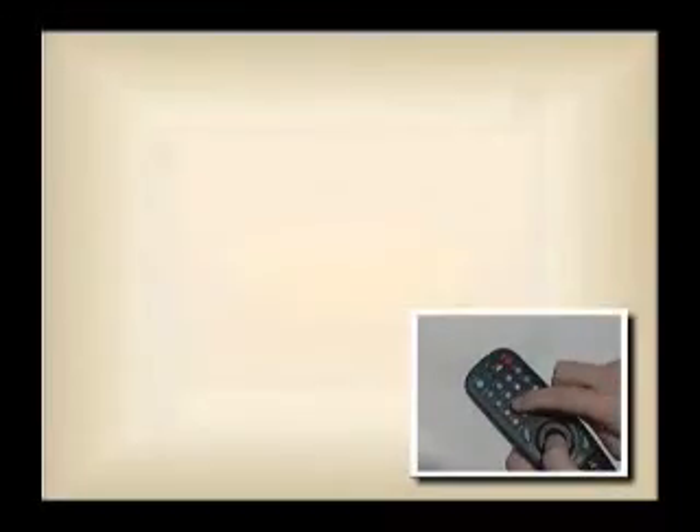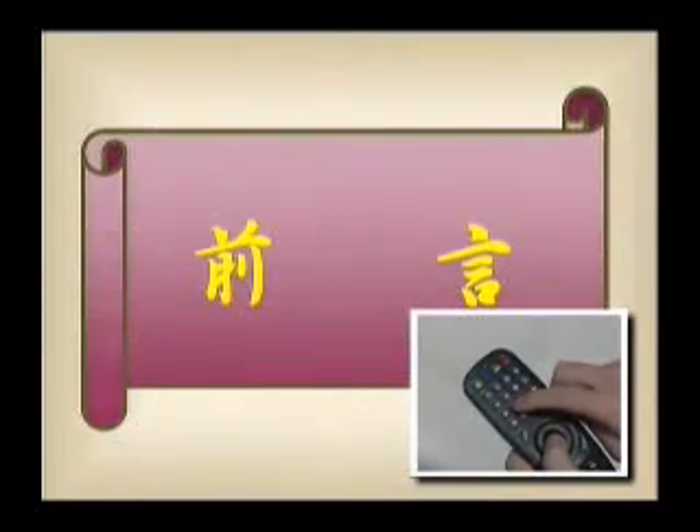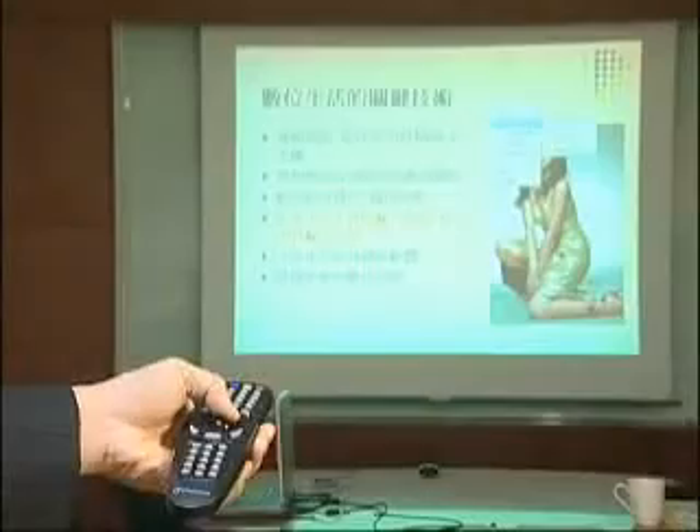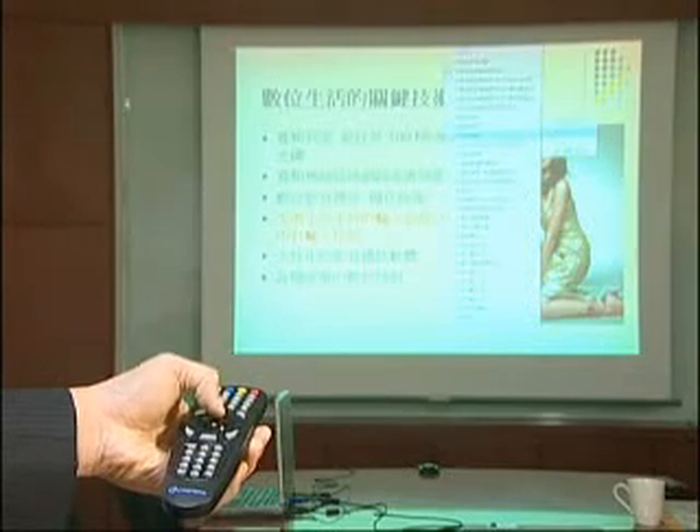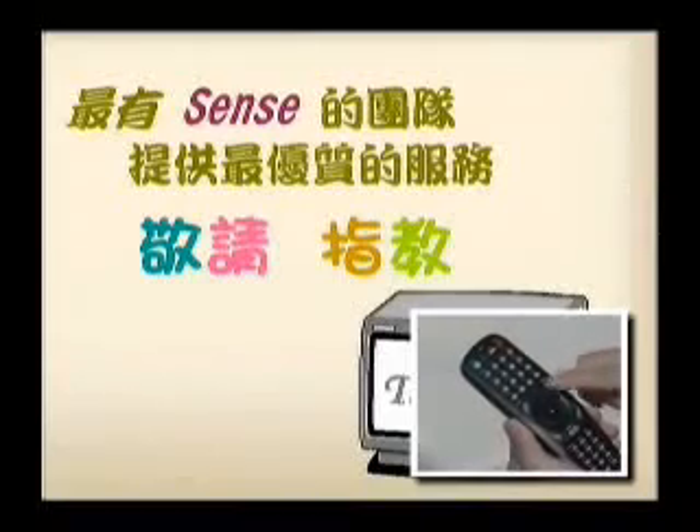You may right-click the mouse to go to a specific slide. When you are done with the presentation, press the escape key, then use the mouse to click the right system key to close the PowerPoint file.